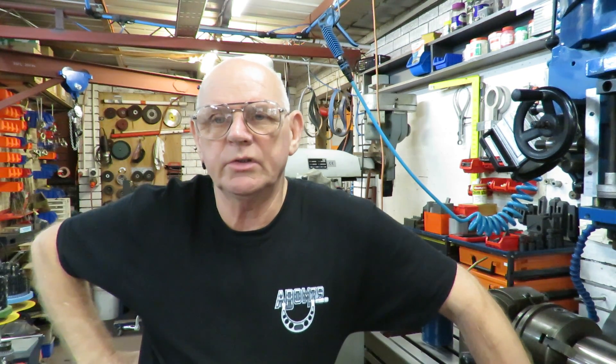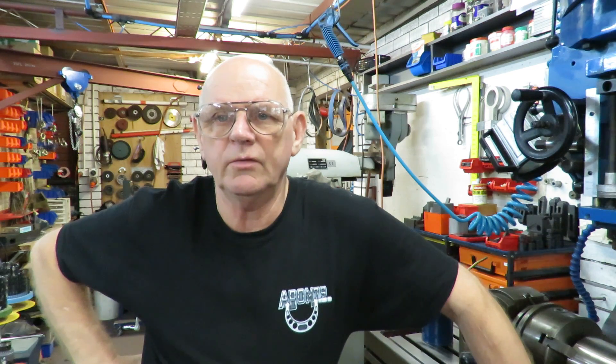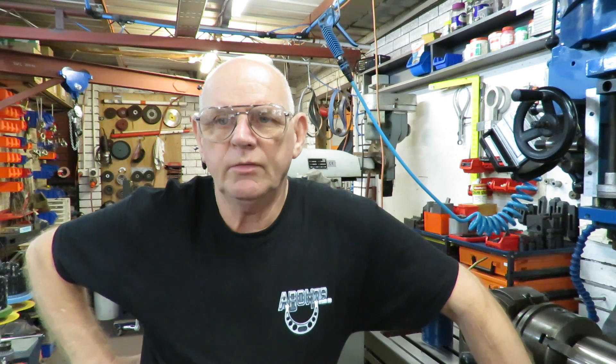Good morning, this is Bruce and welcome to my shop. We're Sunday in the middle of Easter. We had a job come in on Thursday afternoon and it was extremely urgent — they needed it for Tuesday morning for a tool that's got to go out on the rig.